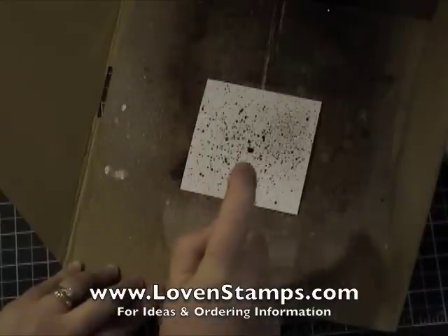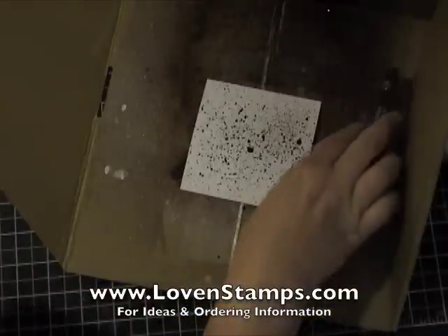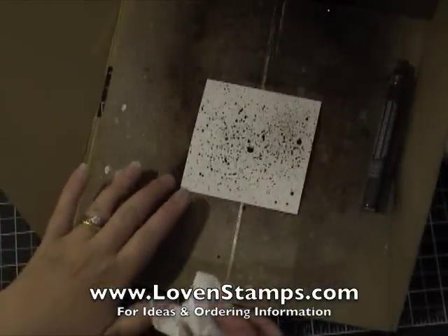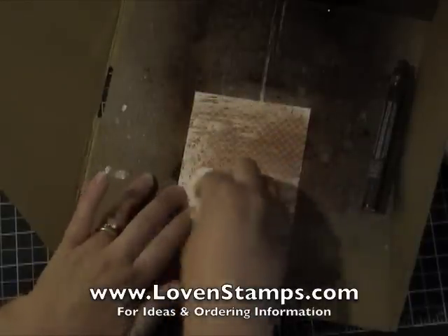Just like I mean it — there you go. It's a little bit gloppy but that's not going to matter, because what I'm going to do is let that sit for just a second and then take a tissue and use it to mush this around.